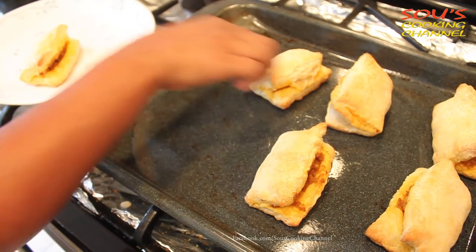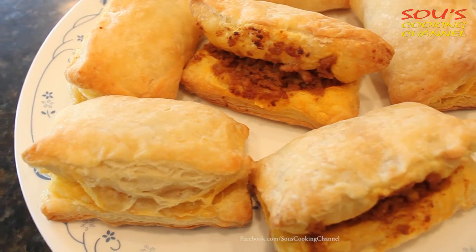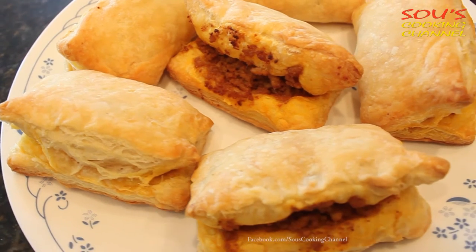Now the chicken puffs are ready to serve. If you like my video please subscribe. Thank you.